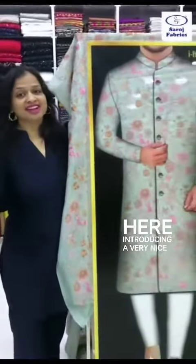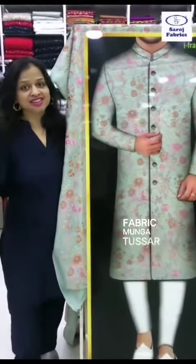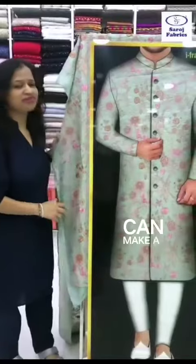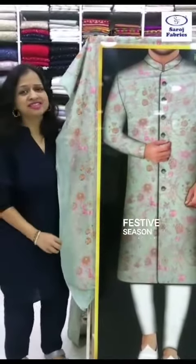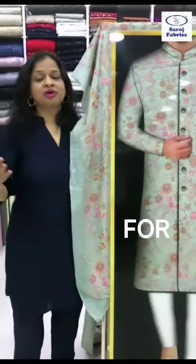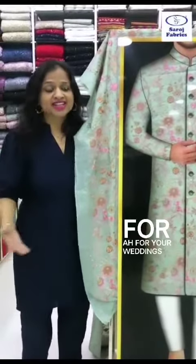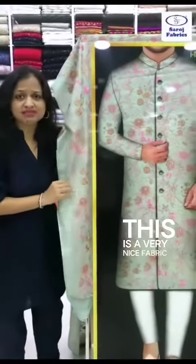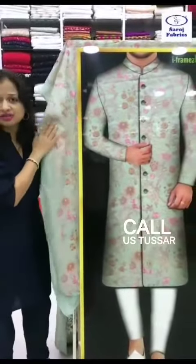We're introducing a very nice moonga tussle fabric for the handsome boys out there. You can make a very nice kurta for the festive season — be it Diwali, weddings, or attending a wedding function. This is a very nice fabric called tussle moonga fabric.